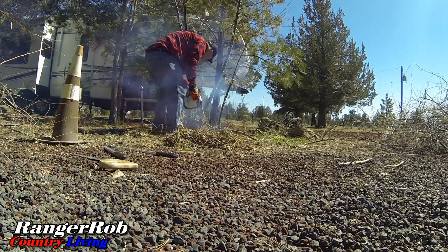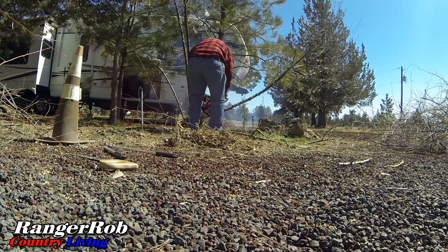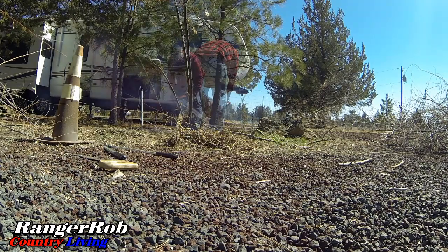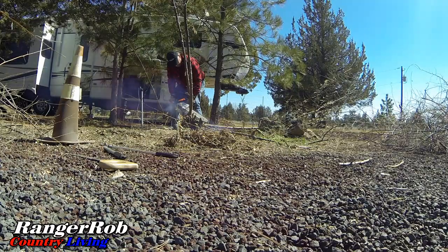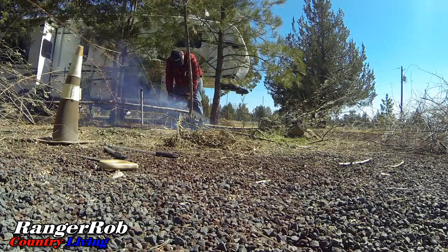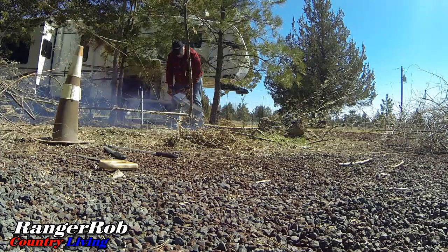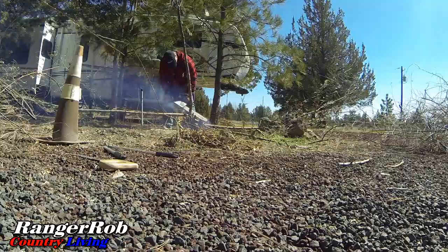We got that puppy cut down! I'm definitely out of shape. It looks like I may be burning a little too much oil — I gotta watch my fuel mixture. That's a brand new chainsaw, but anyway, got her down. Just got a mess to clean up now.